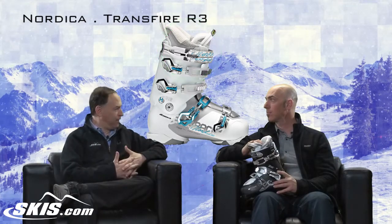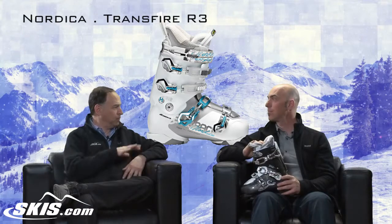This is an 85 flex, which is the softest of the flexes in the series. There's a women's R1, R2, and this is the R3. So it's good all-mountain performance — a gal that's adventurous but probably not going to jump off any cliffs on purpose.